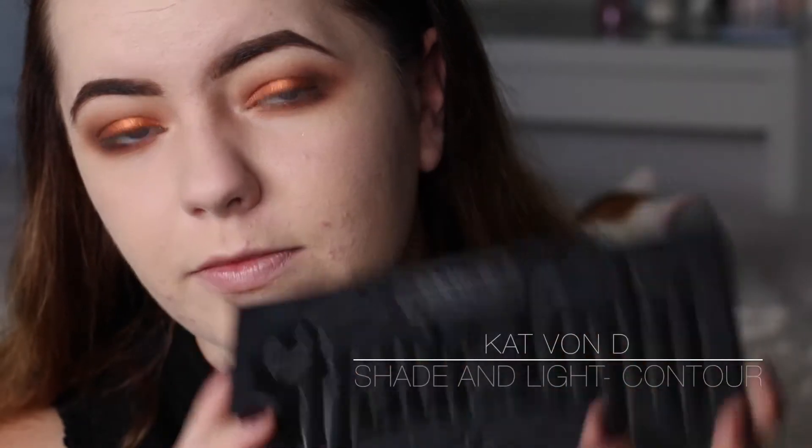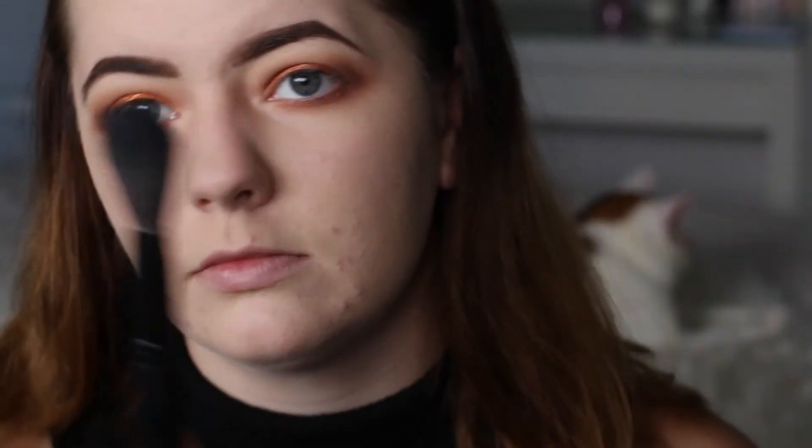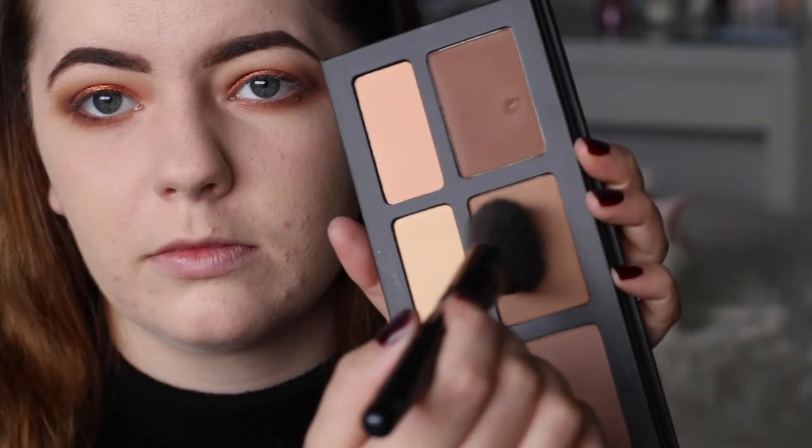Now going in with my trusty Kat Von D Shade and Light Contour Palette - I'm just taking these two shades here and using a fluffy brush to blend them into my cheeks.